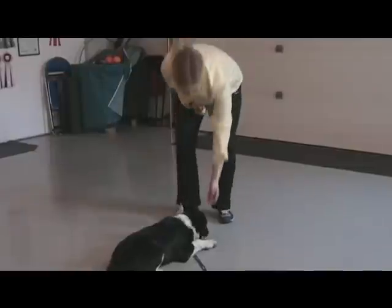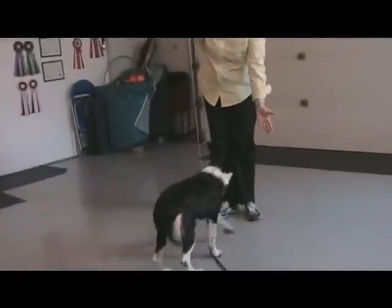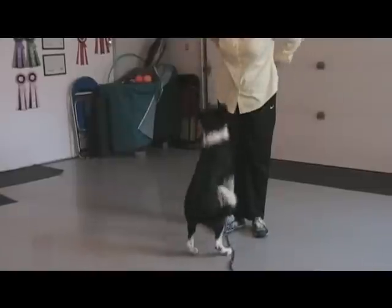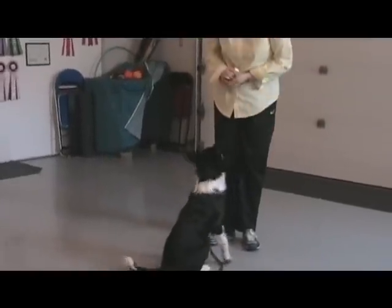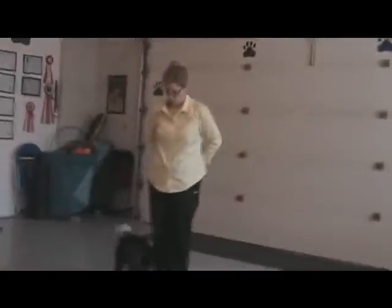Legs down and tilt to that side — we want her to lay down. Misty. Yes! Good. Good job. I've got to be a bit faster with my rewards.